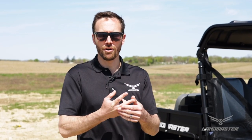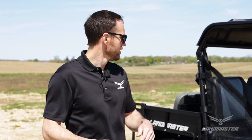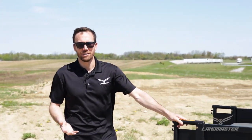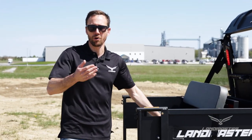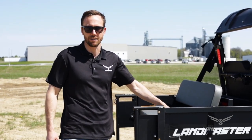You've got three bed options to choose from: the standard poly bed, the upgradable steel bed, or the rear flip seat steel bed shown on this Amp model. All Amp UTVs come with the ability to haul up to 400 pounds standard, or you can upgrade with heavy duty shocks to haul up to 600 pounds.